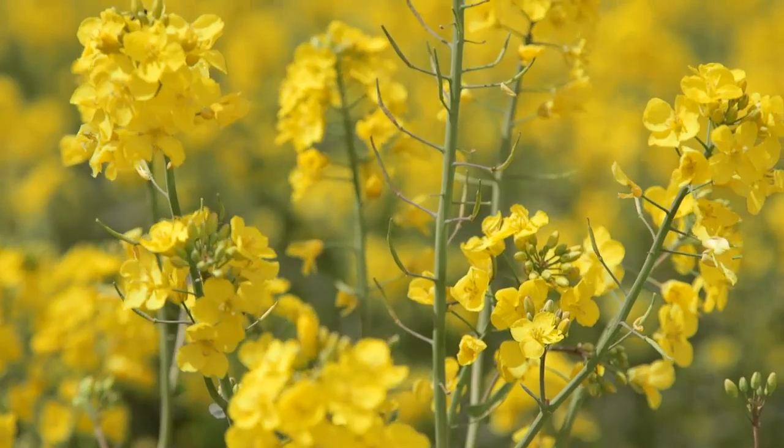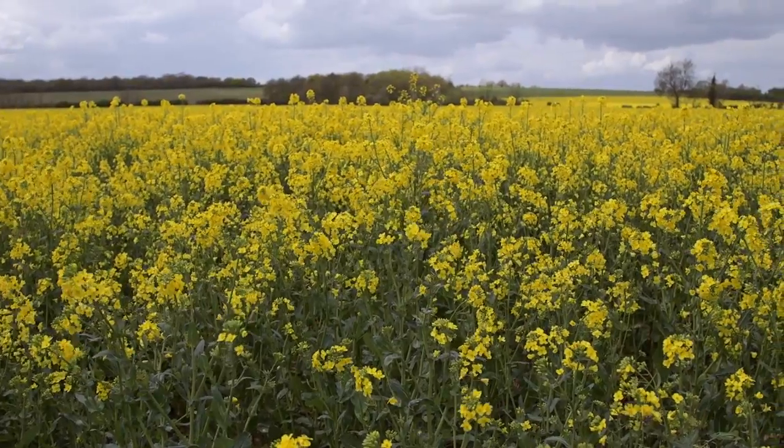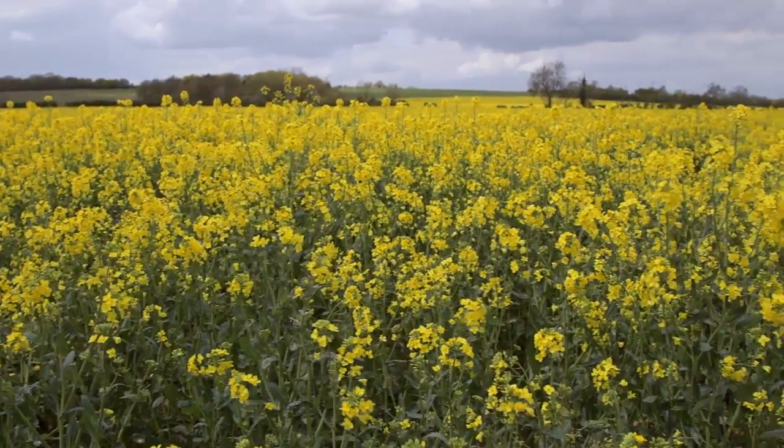So good crop establishment, low levels of pest infection, really good weed control. As you can see behind me, we end up with a really healthy crop of oilseed rape.